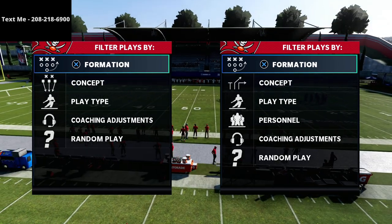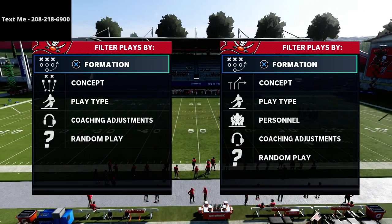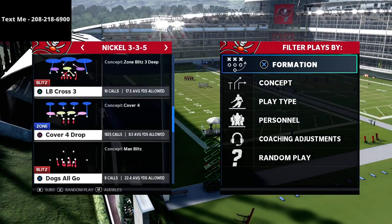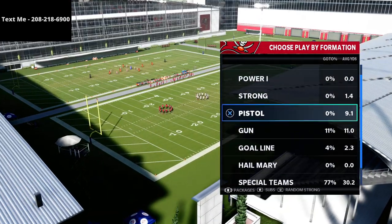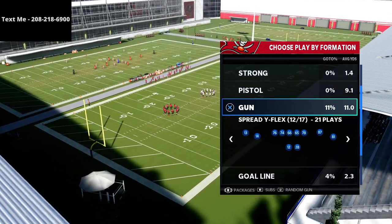What's going on guys, my name is Cody. I want to thank you for taking the time to watch this video. What we're talking about today is the gun spread formation out of the Baltimore Ravens offensive playbook. I've been ducking this all year long and haven't really dove into the Baltimore book that much, but we're about to do that in this video.